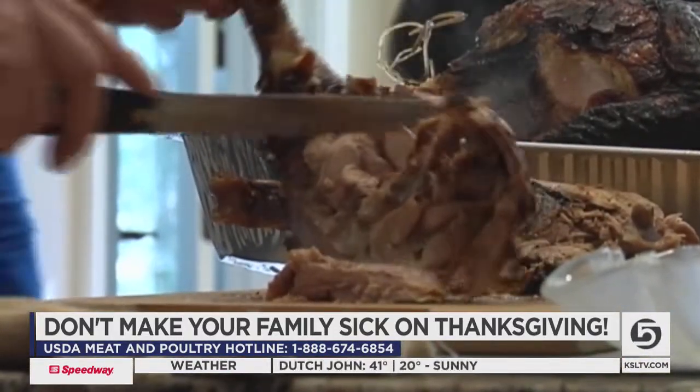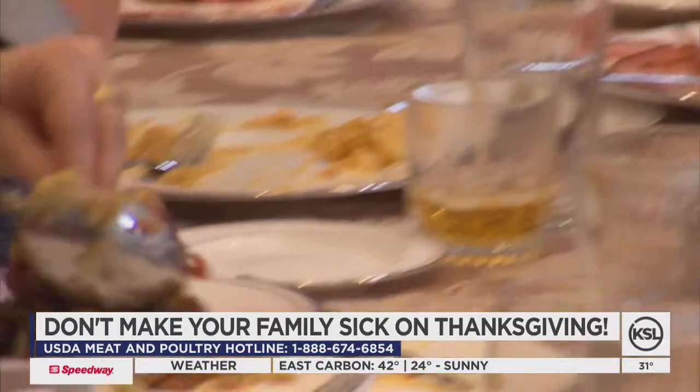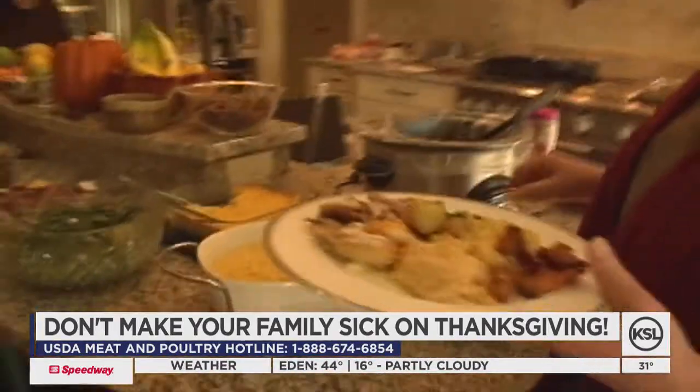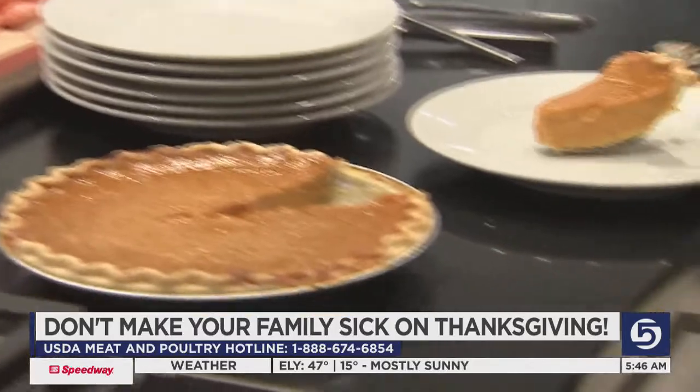Rinsing off your raw turkey is another no-no, she says. Because of an informal survey they conducted, they found that 25% of people — a quarter of all those surveyed — actually contaminated their side salad after rinsing off their turkey, possibly from not washing hands enough or preparing items in close quarters.